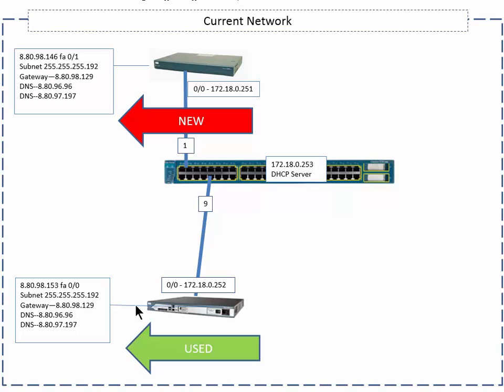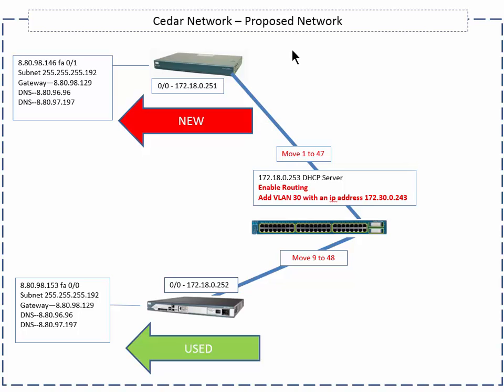We've got our network over here — this is a little review from the last bunch of slides. There's the new router with the new link; nobody's going through that on port 1. And this is the existing router that is being used on port 9. On the next slide we have our proposed network, and you can see that port 1 is going to go to 47 and 9 is going to go to 48.